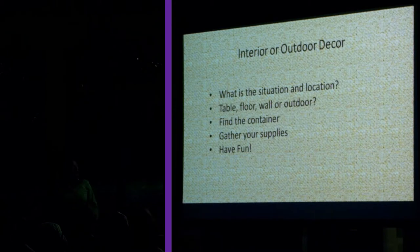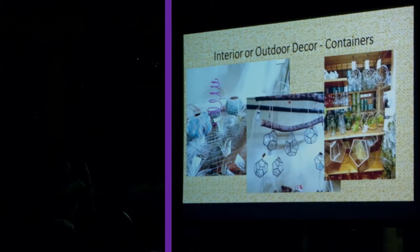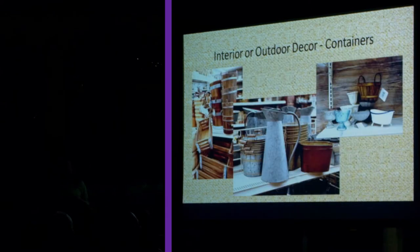For your indoor or outdoor décor, think about what situation you want. Is it formal, semi-formal, inside, or outside? Find your container — that's the biggest thing for these arrangements. Your containers can be anything: things you find at flea markets, antique stores, garden centers. You have hanging containers, terrariums that are all the range right now, things at your craft stores — crates, barrels, buckets, galvanized items, glass things. Or you can raid your own house and find things you have stored under cabinets that you've liked over the years.